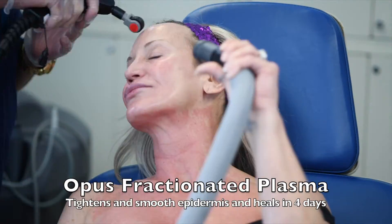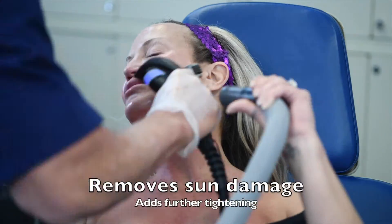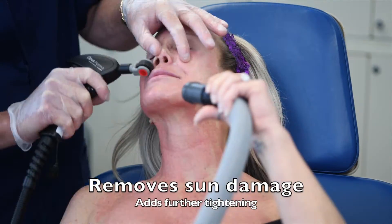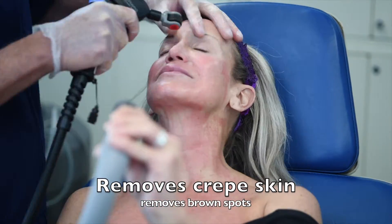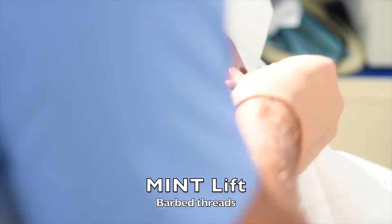The Opus Fractionate Plasma is done a week later. It tightens and smooths the epidermis, healing in just a few days. It removes sun damage as well as adding further tightening, addressing crepey skin and sun-damaged brown spots.